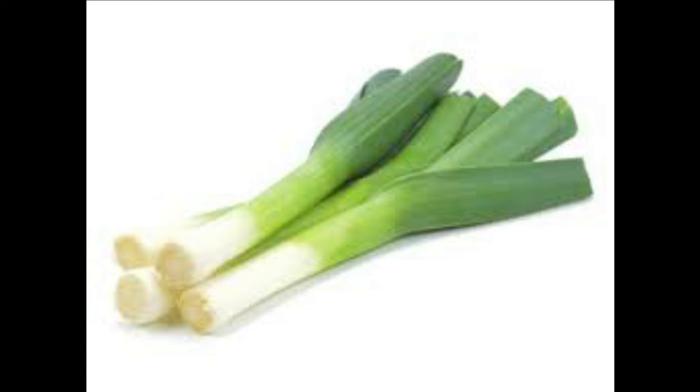The stalk is eaten raw in salads, cooked, or sautéed — it can be used as an ingredient in just about any savory dish. The flavor imparted by leek is unique and enhances the flavor of food, being more pronounced when sautéed compared to cooking.